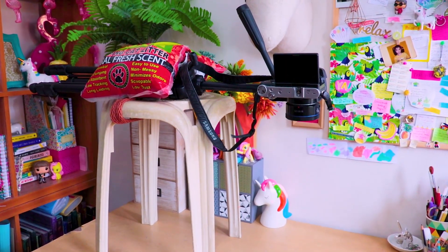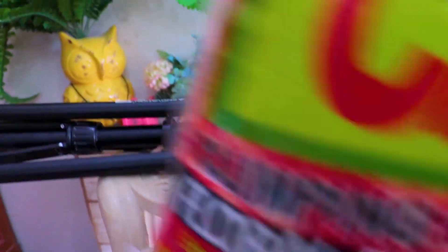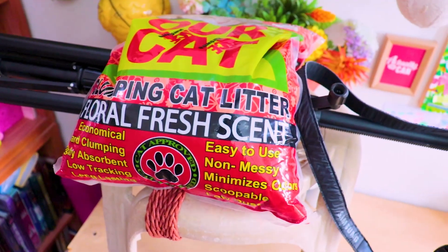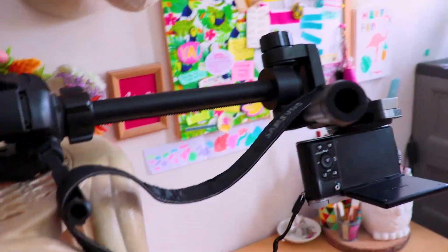Now, this used to be my old setup, which was a chair with my tripod strapped on it using a belt and a bag of cat litter on top. It was okay — it technically did the job, but it was such a chore to set up and it was super unstable.